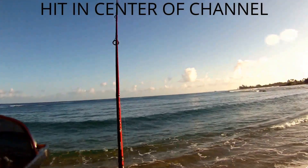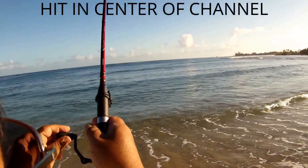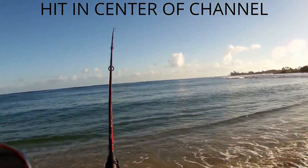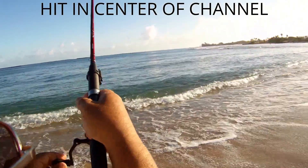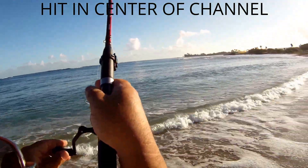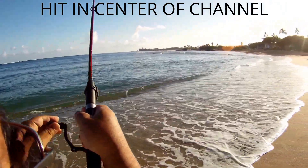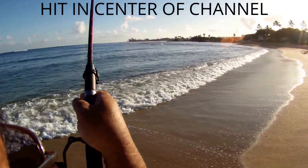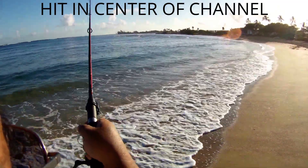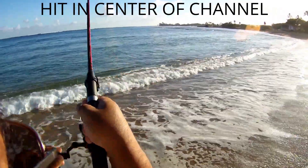We're in the morning, got a nice little hit — whoa, he's taking line! Still fishing in a nice sand channel between two reefs right now. A lot of eddies and currents here. I was fishing the eddies about maybe 120 feet or so offshore when I had this big hit. It just took off and ran, but now it's kind of holding its own.